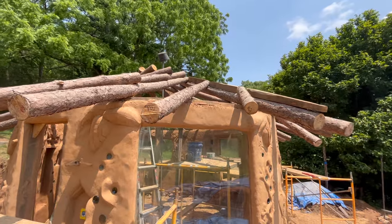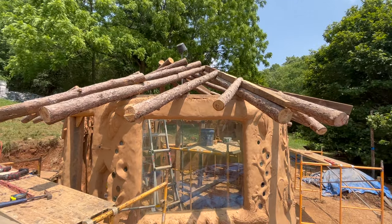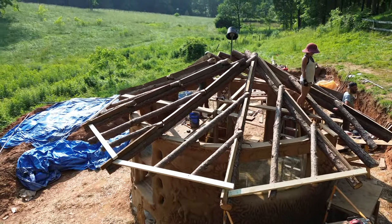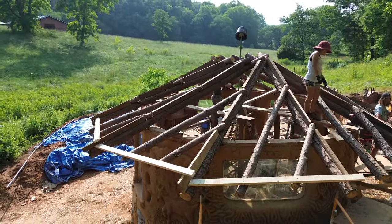Once all of the shims are installed for this section, we now have a flat triangular plane that's ready to receive sheathing boards. We continue on with this process until all of the secondaries are installed and all of the primary rafters receive shims.